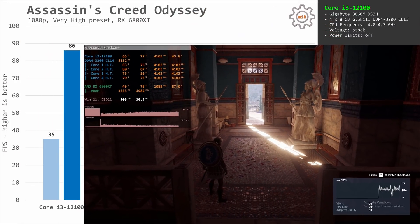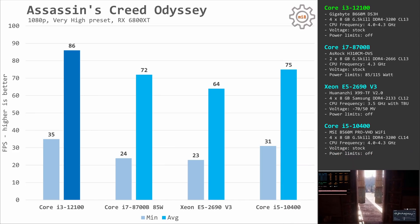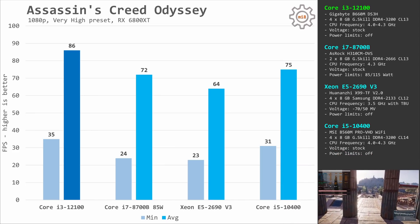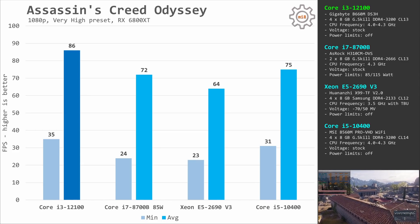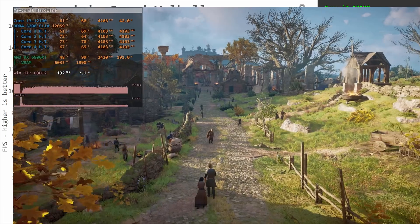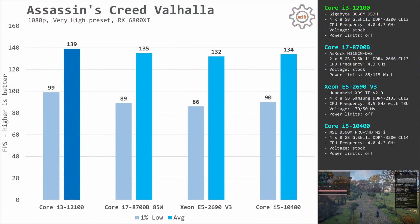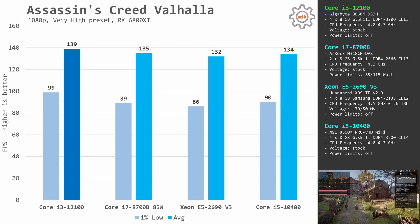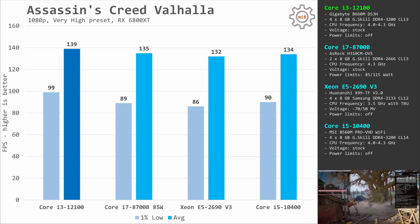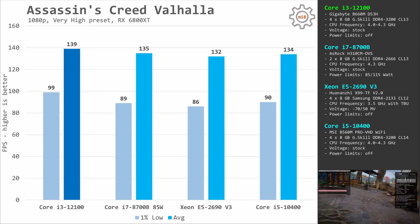Assassin's Creed Odyssey is another not very well-optimized game. Here the i3-12100 delivers 35 and 86 fps compared to the E5-2690v3's 23 and 64 fps. Assassin's Creed Valhalla is a much newer and better-optimized game that can use multiple CPU cores. Still, the quad-core i3-12100 delivers better performance: 99 and 139 fps compared to 86 and 132 fps with the Xeon E5.